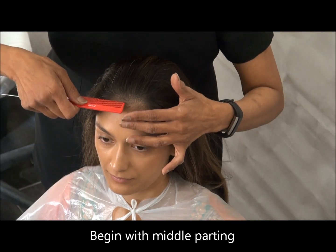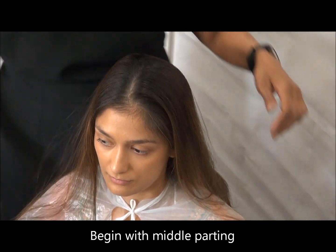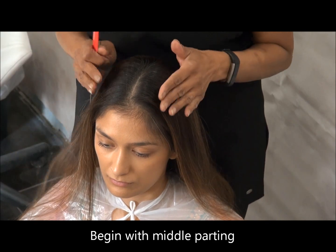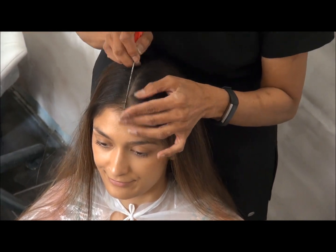Hello everybody, welcome to my channel. Today I'm going to create a hair wrap for the upcoming Navratri festival which is going to be in October.